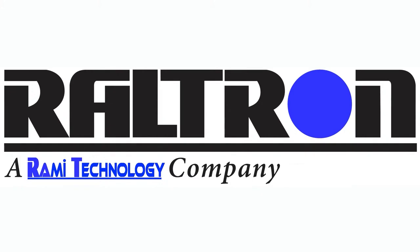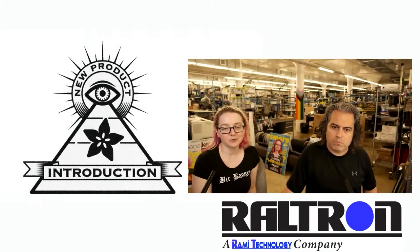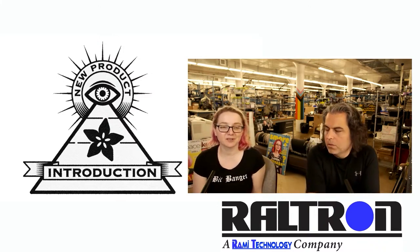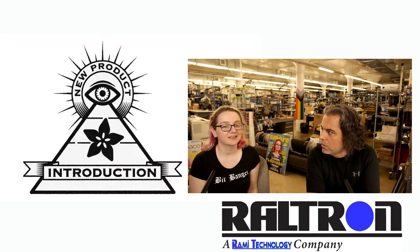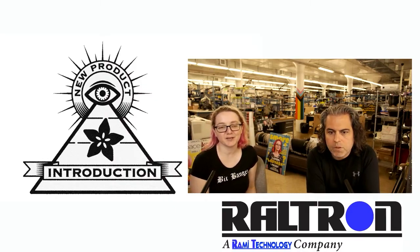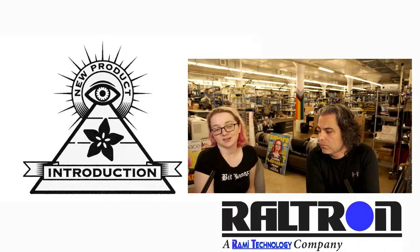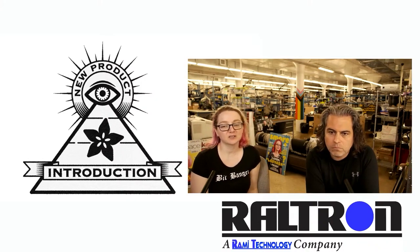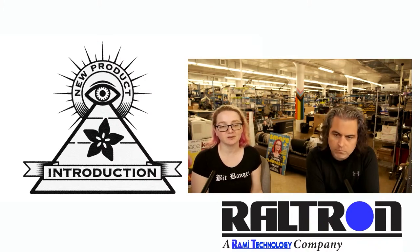This week's Eye on NPI is a Routron Crystal Oscillator Kit that I saw pop up on digikey.com/new. They've got a cool logo — Routron. They're a Rami technology company, a small business that does manufacturing here in the U.S. Let's check out this week's new product.